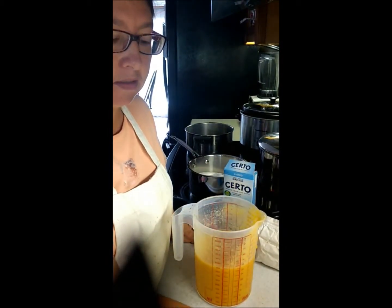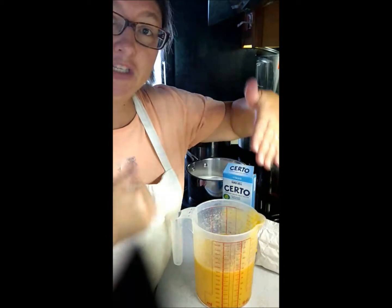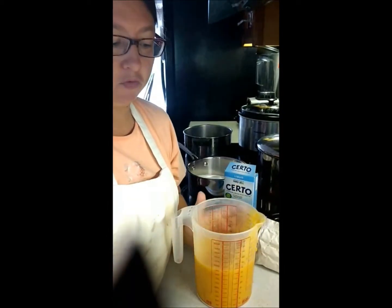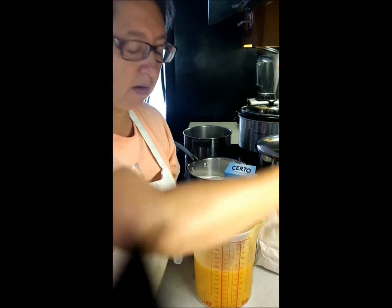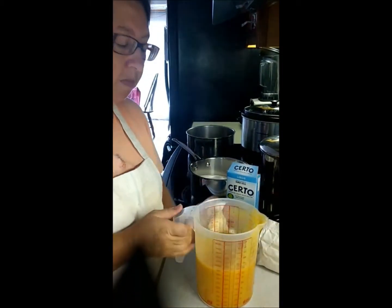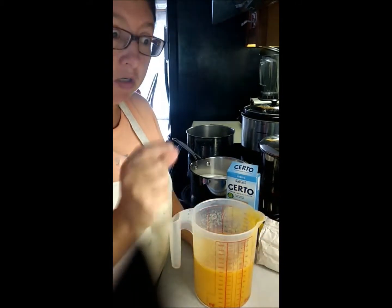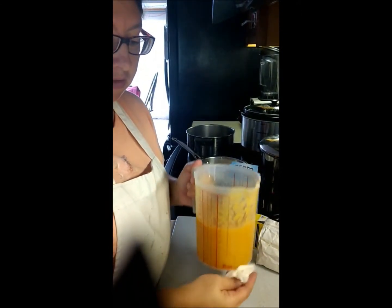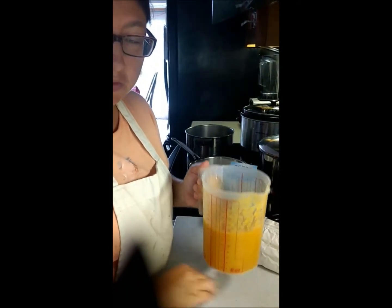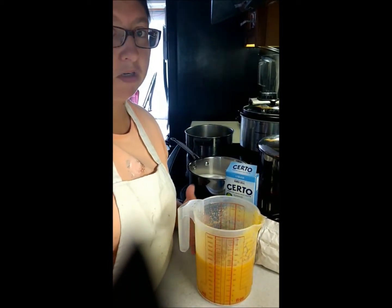I want to go through the difference between jelly, jam, and preserves. A jelly is clear — it's the juice used from the fruit. A jam has pieces of fruit in it; it's small or the whole fruit has been pureed with the juice. And preserves have actual chunks — you'll get a big chunk inside, preserving larger pieces of fruit that haven't been pureed or chopped very small.